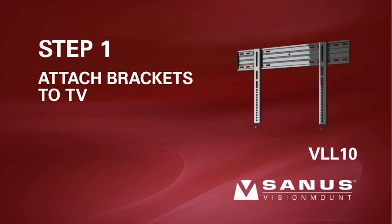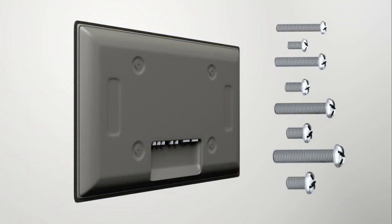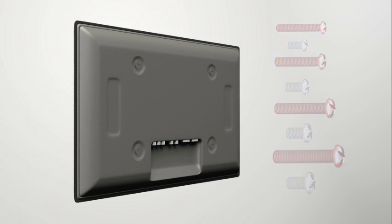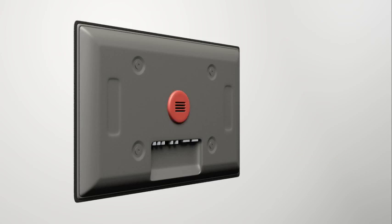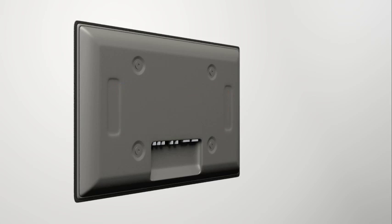Step 1. Attach the brackets to the back of your TV. First, determine the diameter of the screw your television requires. Hand thread a screw into the insert on the back of the TV. If you encounter any resistance, stop and select another screw diameter until you have the correct size. The long screws should only be used with the spacers or they could damage the TV's internal components. For TVs with a flat or unobstructed back, proceed to step 1-1. For TVs with an irregular or obstructed back, or if you need extra space to accommodate cables, recesses, or protrusions, proceed to steps 1-2 or 1-3. Only standard configurations are shown. For special applications, please contact customer service.